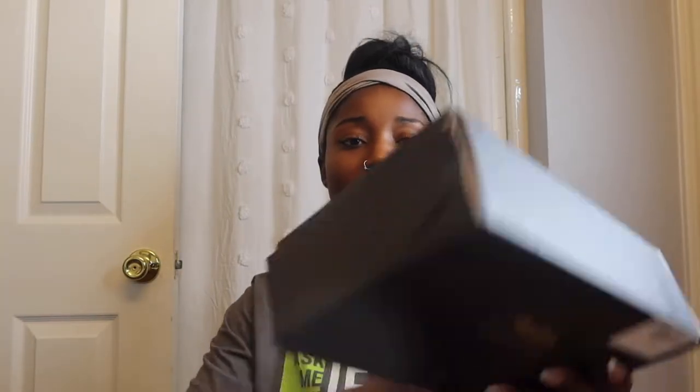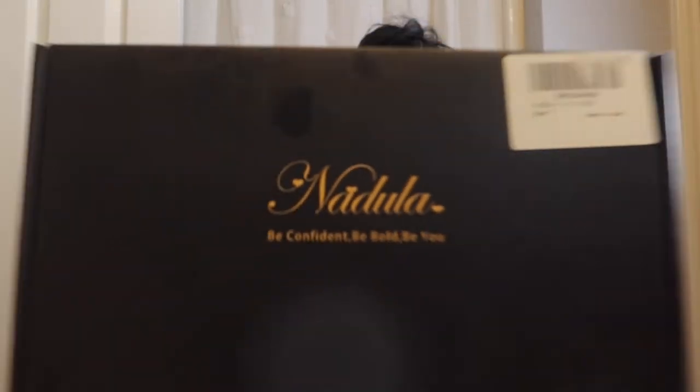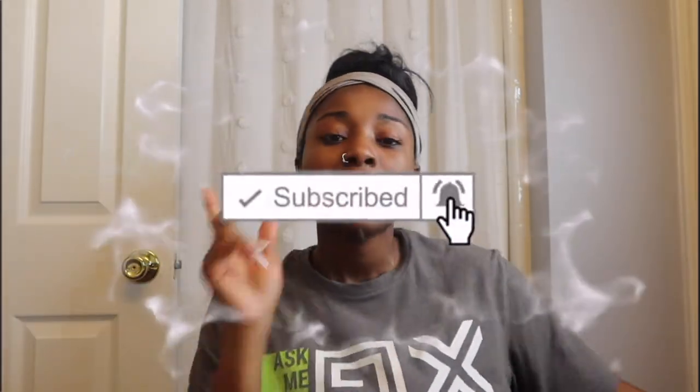Hey, what is good my beauties and welcome back to my channel! Today I'm going to be reviewing a wig for you guys. I got a wig from The Doula Hair — this is the box it came in. Before I open this box and show you what's in it, make sure you go ahead and hit that subscribe button if you're not subscribed already, and hit that notification bell so you don't miss out when I upload. Again, here's the box from The Doula — everything you need to know will be in the description box below, including the direct link to this hair.